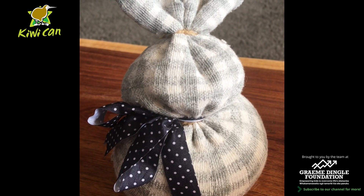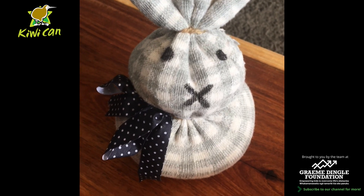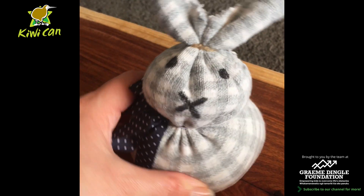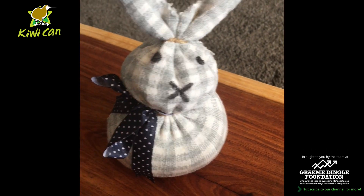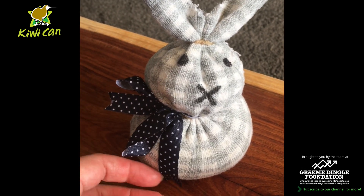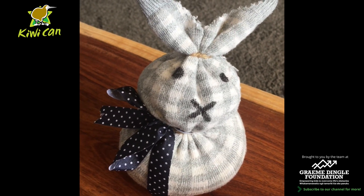The last thing to do is put a little face on our bunny — and there is his little face all finished and our little Easter bunny is good to go! Hope you have fun making him with your rice and your socks. Hopefully you'll find a spare sock in your home — there's a joke going around that washing machines eat all the socks — so hopefully you've got a spare sock to make this little guy. Happy Easter everyone!